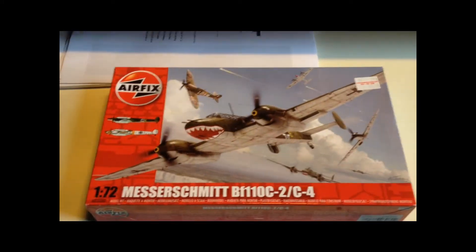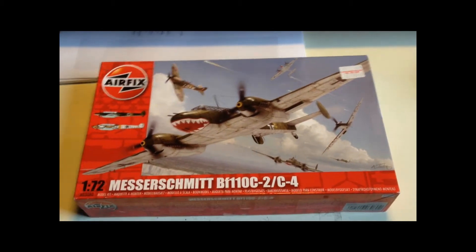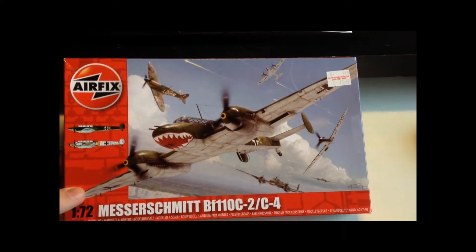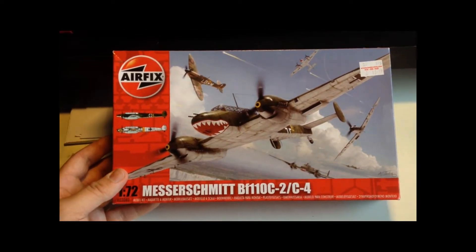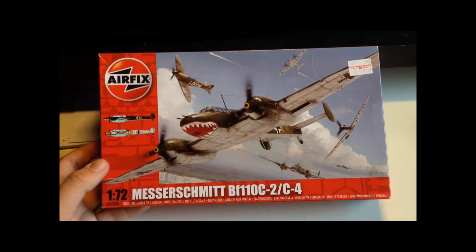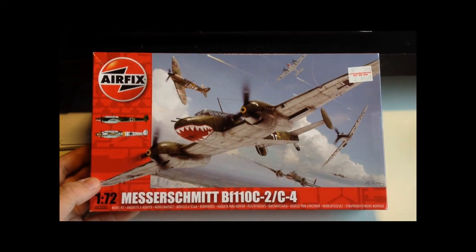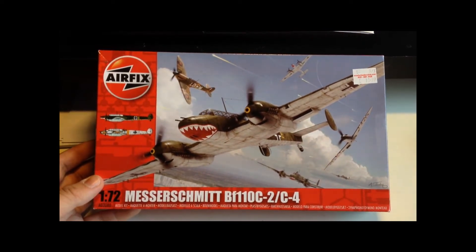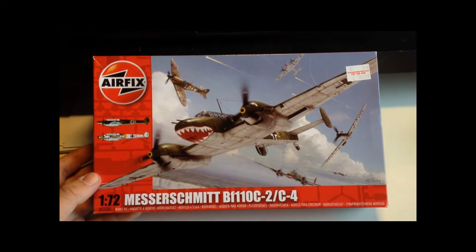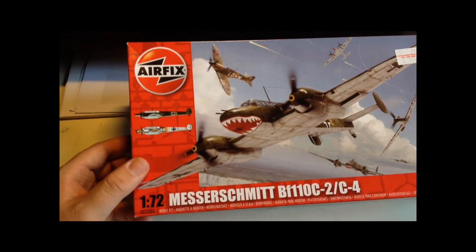Anyway, the point of this video is I bought this a short while ago. I was just looking for a kit, I'd heard quite good things about these. It's another German plane — I haven't done many German planes in a while. I still have the BF109 to do. So I thought I'd get this; maybe I can combine them on a diorama or something. It's the new tool Airfix Messerschmitt BF110 C-2 or C-4. Being a bigger kit, it's a top-opening box for those who care about such things.